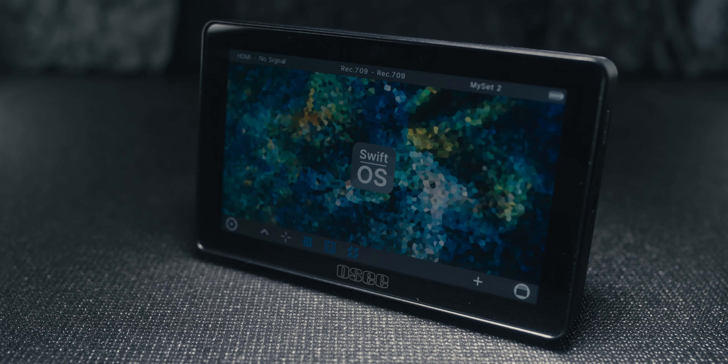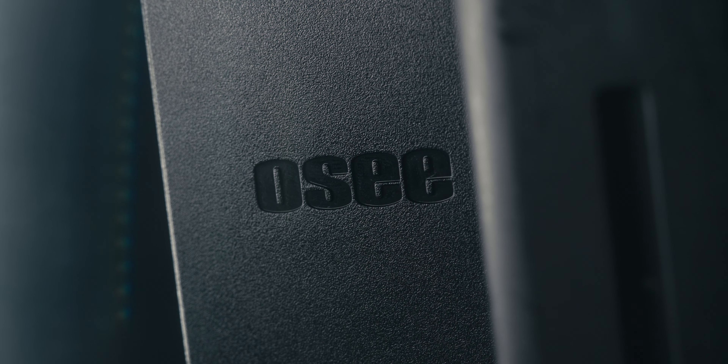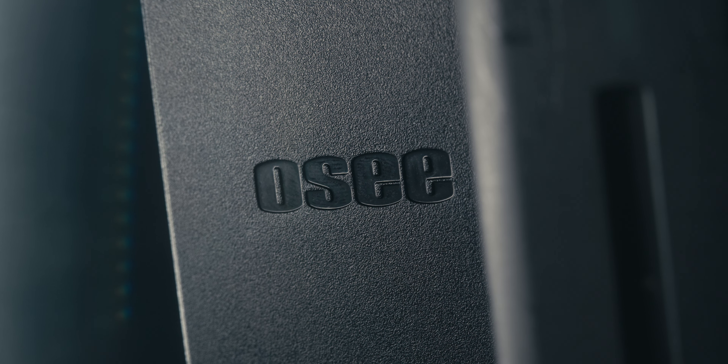OC recently launched the Lil Mon 5, which is their brand new 5-inch touchscreen monitor. I was really excited to get my hands on it, so I did reach out to OC to see if I could review it. I was sent the monitor from OC, but as always I'm not getting paid and I get to say whatever I want, so you are going to get my full and honest opinion.